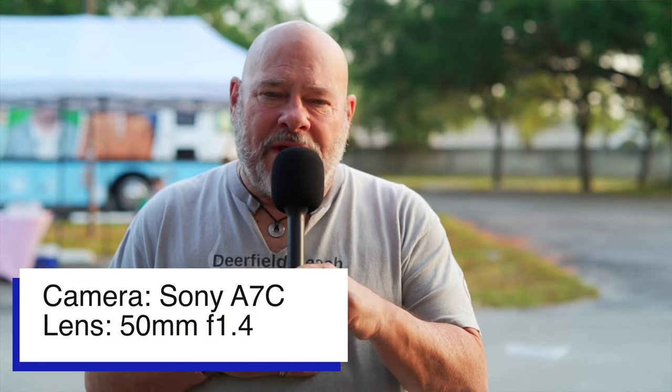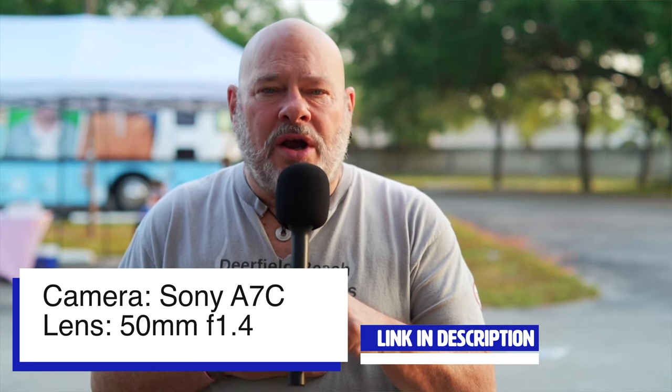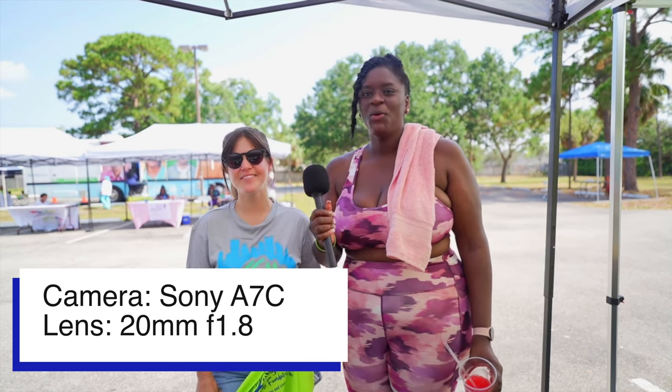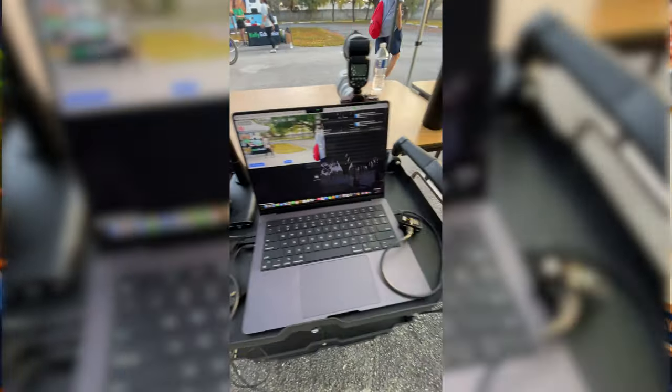I've been in other productions where my truck was filled to the brim with just-in-case gear — another camera body, another lens just in case. This time I didn't. I only used a Sony a7C with a 50mm f/1.4 lens, and when I had more than one person in the frame, I'd swap it out with my 20mm f/1.8 Sony G lens. I was able to do everything with just one camera and one microphone.